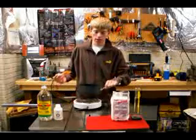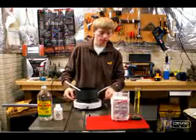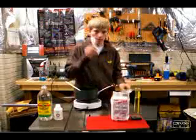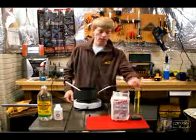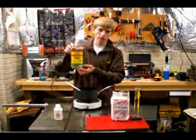First, get a pot, a silicone spatula, a stove or a hot plate, a teaspoon and a tablespoon, some water, starch, glycerin, and vinegar.